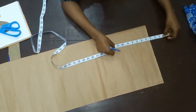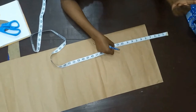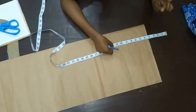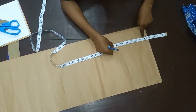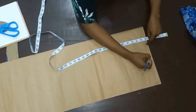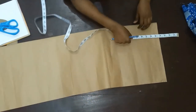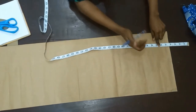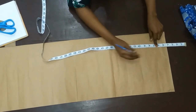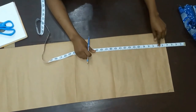The off-shoulder gown has a strap, and I'm going to be deducting five inches — it can be four or six depending on how low you want your off shoulder to be. I'm going with five. I'll deduct five from my full down measurement and place that five on the half-inch starting point. Then I'll place my nipple point, which is ten inches.